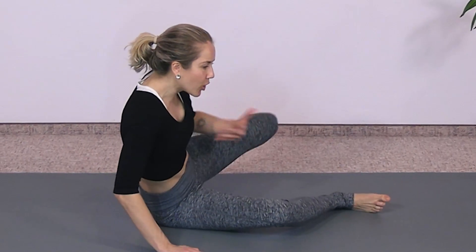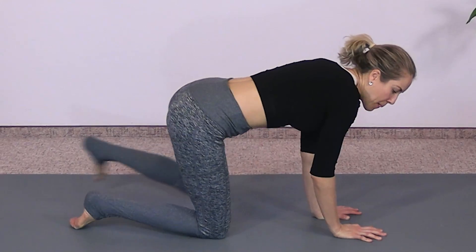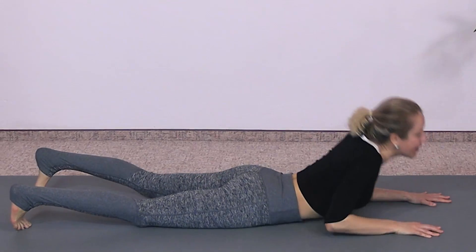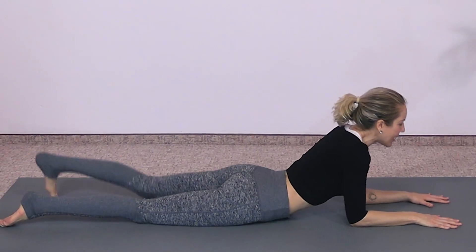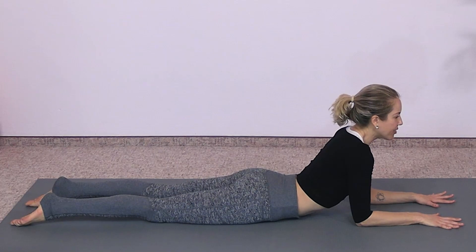Take your last inhale right here — inhale nice and big. Look forward, exhale, place your hands down, walk them back, and walk yourself back up. Now we're going to go onto our belly for a quick little counter stretch to all of that forward bending. Come onto your belly into sphinx pose — elbows are under your shoulders — walk one leg back and then the other to stretch out those hip flexors.